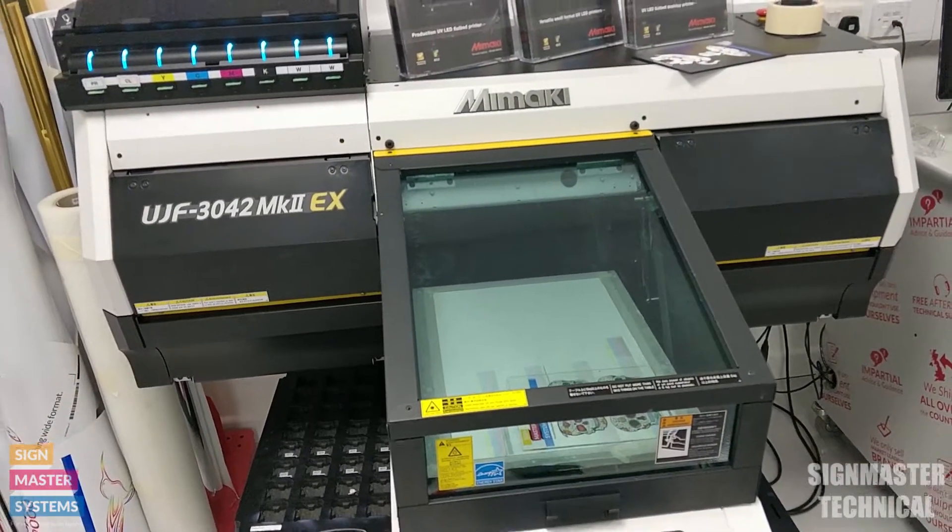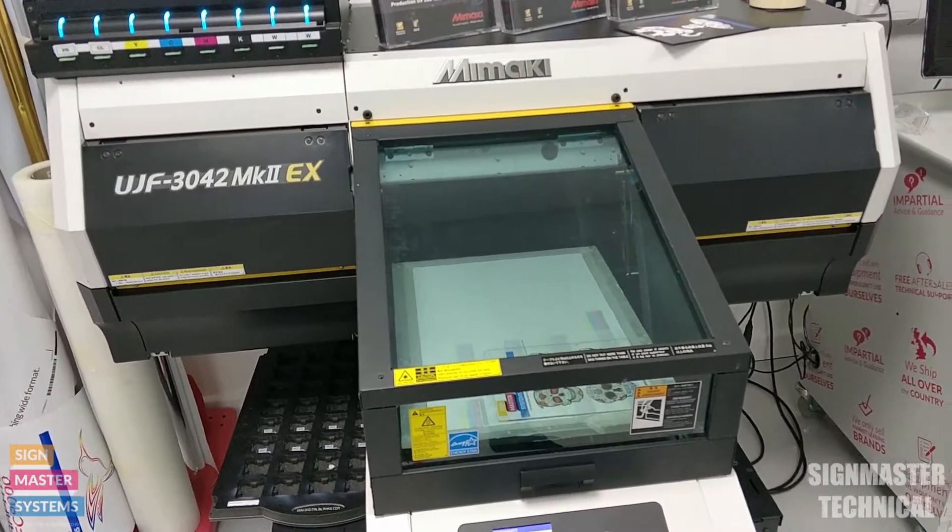And that's how to do your maintenance on your UJF Mark II machine from Mimaki.